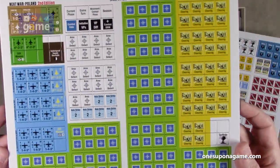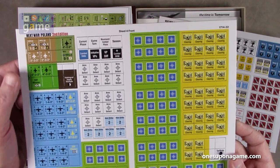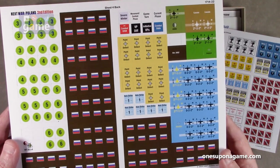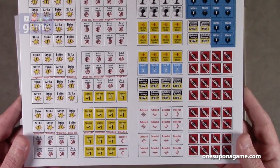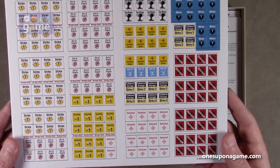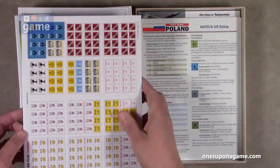Sheet four has some markers, a few more counters, some replacement counters, Belgium, Canada, and obviously some markers. And finally more markers: strike out of supply, targeting interdiction strikes, destroyed mines, tactical nukes — goodness gracious — and detections. All right, five sheets of counters and markers.